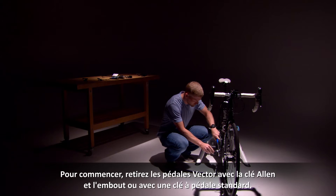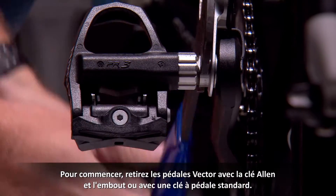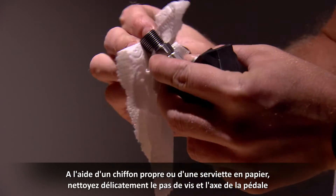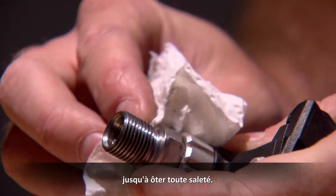Now to begin, first remove your Vector pedals either with a torque wrench and adapter or a standard pedal wrench. Using a clean rag or paper towel, carefully clean off the pedal thread and spindle shoulder. Ensure they are clean and free of burrs or debris.